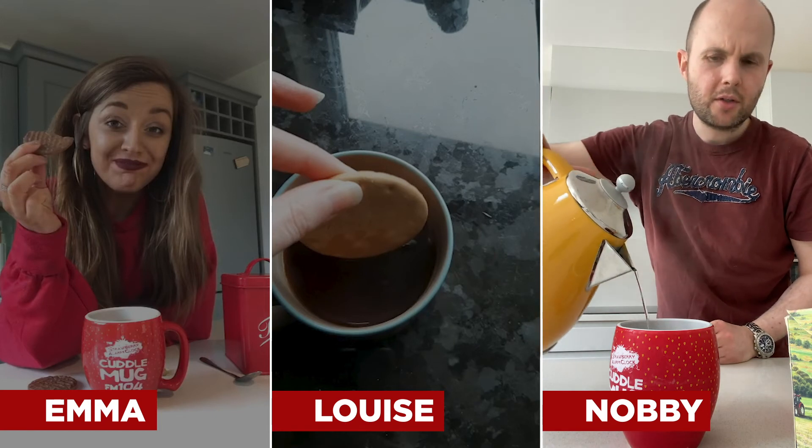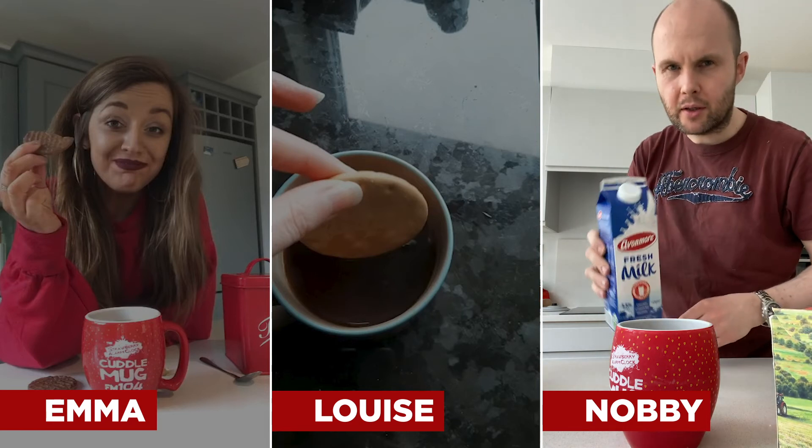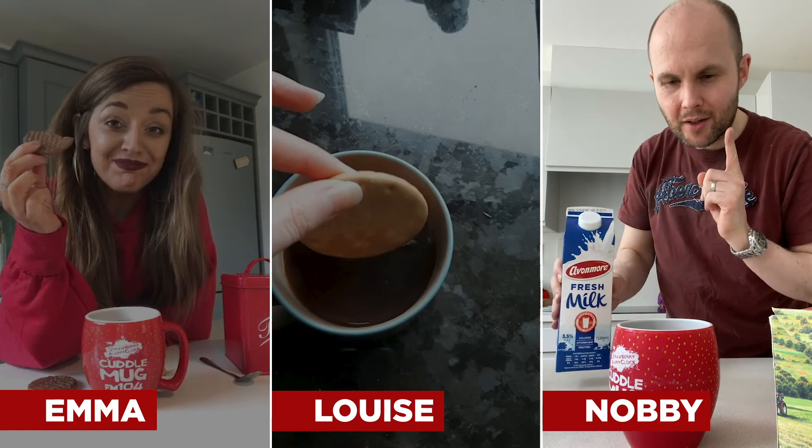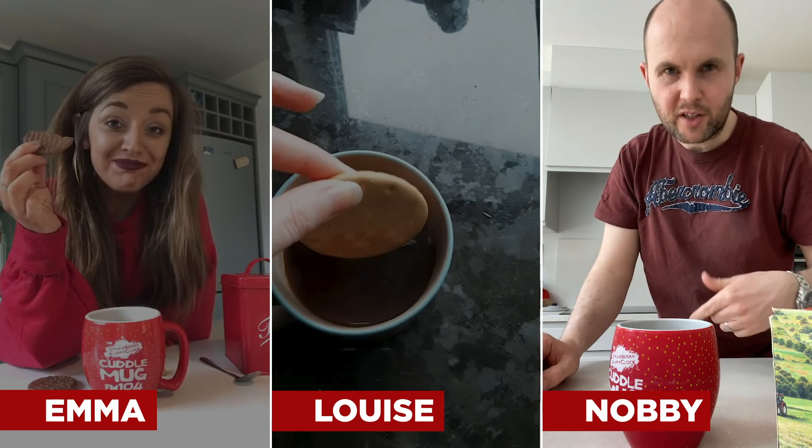Very careful when you're doing this at home, kids, you know. Making tea is a dangerous business. Yes, I have milk, but it's not ready because I leave my tea bag in for five minutes. So I'll speed this bit up and then come back to me.